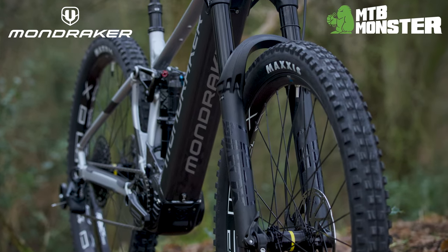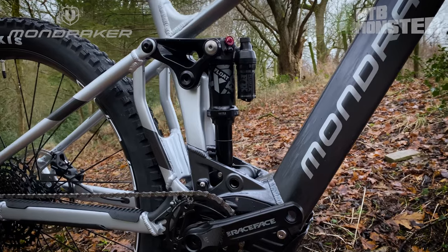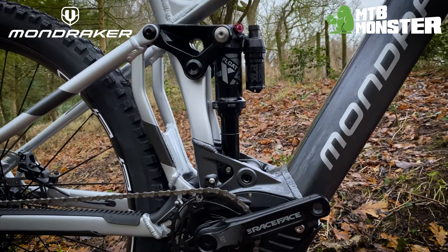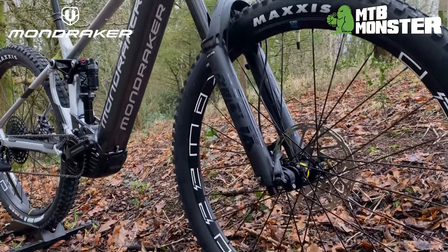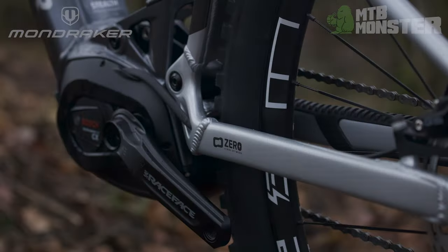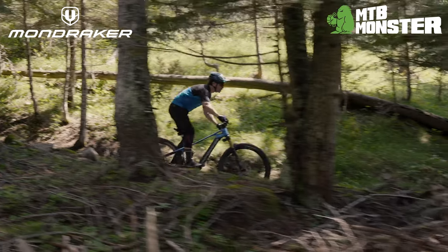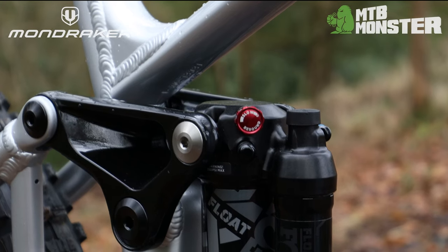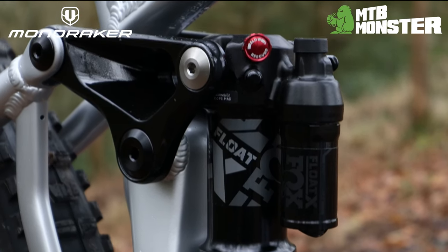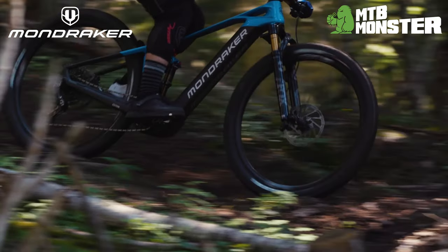Boasting a complete FOX suspension platform, the Crafty Art features a FOX 38 Performance Fork and Float X shock, with 160mm of suspension travel up front and 150mm travel out back. The rear shock complements Mondraker's Zero suspension linkage — a virtual pivot suspension design which compresses the shock from both ends for a super supple ride over small bumps while still being big-hit capable.